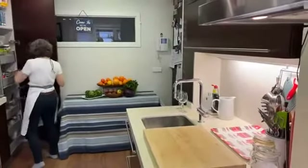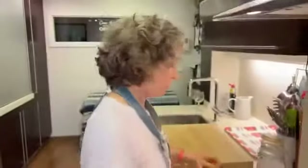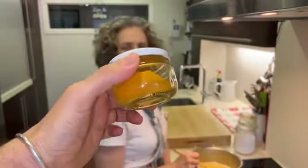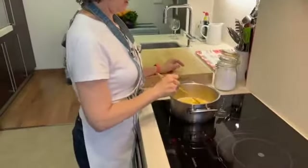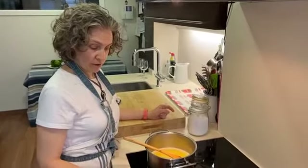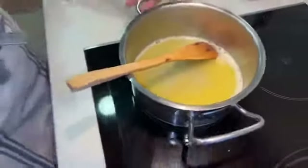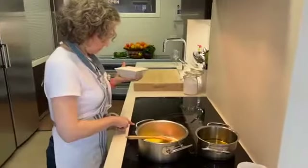Some people add curcuma just to give a little bit of flavor and especially a little bit of color. Sometimes we put some curcuma into it, but I don't like it because it does change the flavor. Some people also use it in paella, but we don't.